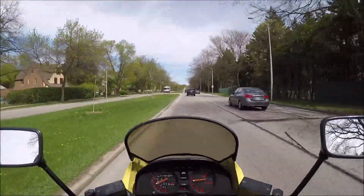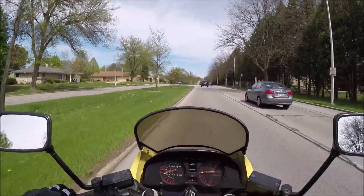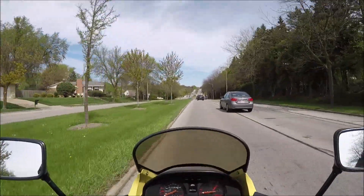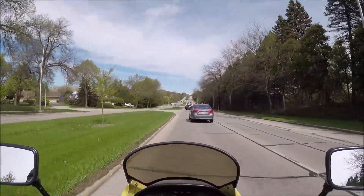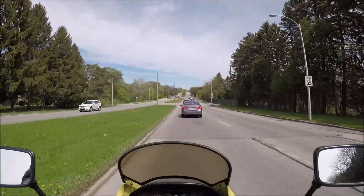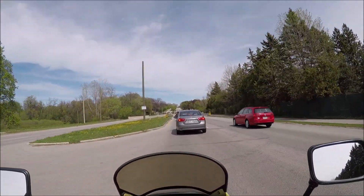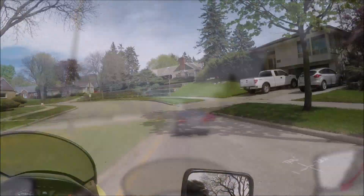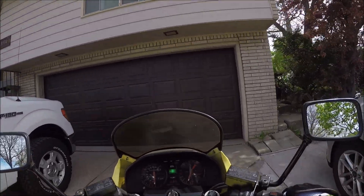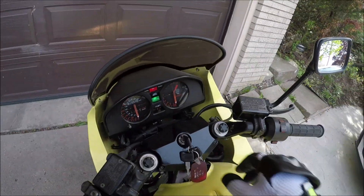The rear end on this thing just feels loose. I don't know how much I can attribute to the shock being terrible, and how much to potentially having the chain too loose or the alignment not perfect. The front feels good but the rear I could do with better. Definitely going to get a shock. I think I've got a 10-pack of bulbs that'll work for the turn signal. It kind of happened when I hit that big bump — at least it's running, I've got some work to do.